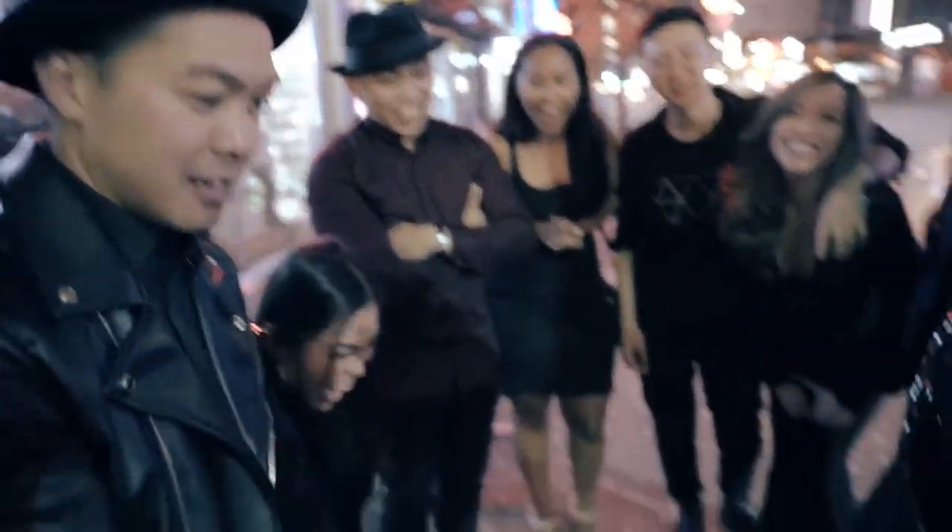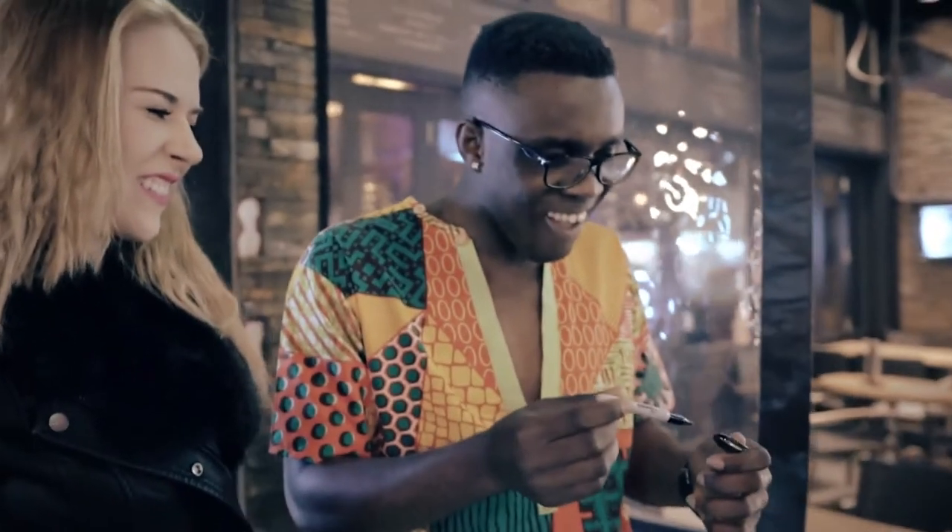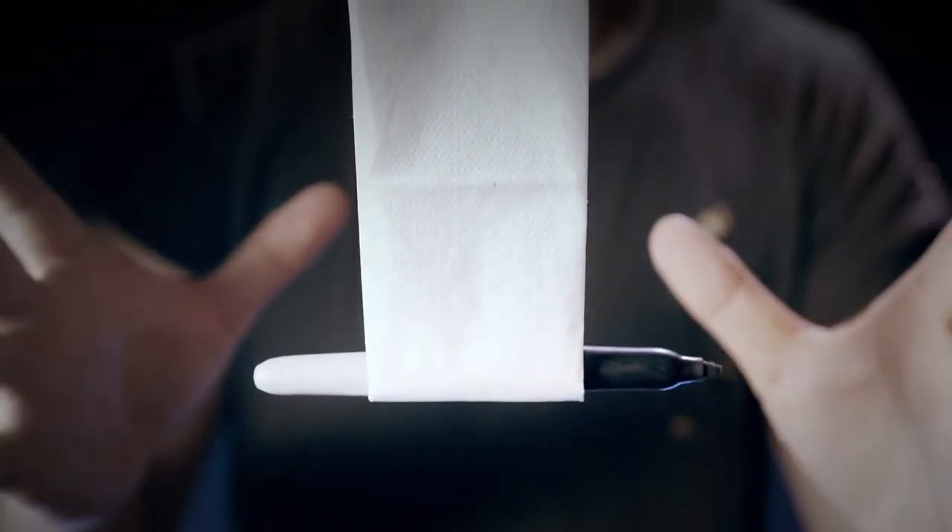Just slowly take it off the pocket, take it out — it's the magical touch that will complete your working routine. Your everyday Sharpie just got an upgrade.